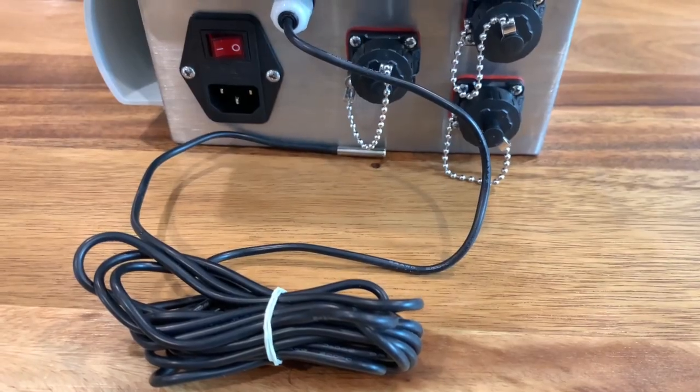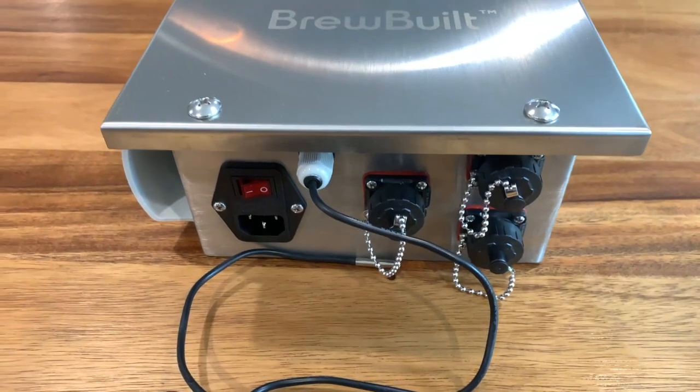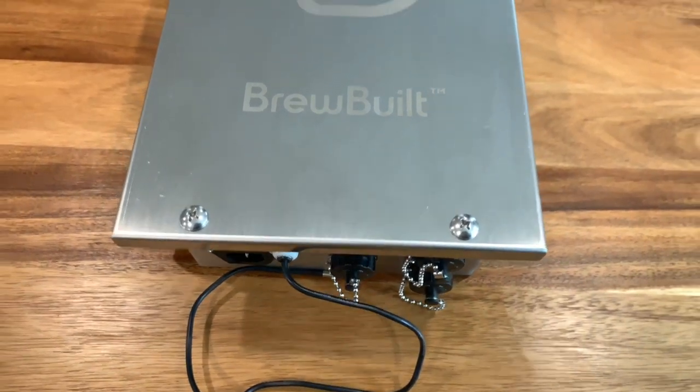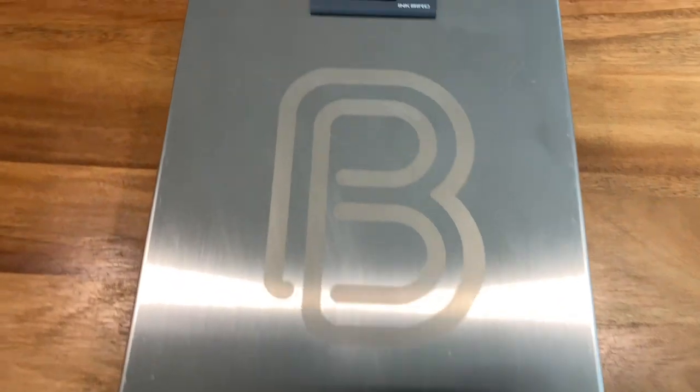All right, let's hop right in. This is the brains of the whole deal here. You got two cooling ports on the right with one heating port on the middle here. You got a power on/off rocker switch on the left. It also comes with a power cord. Nice, well-built stainless steel enclosure.